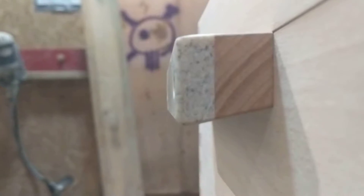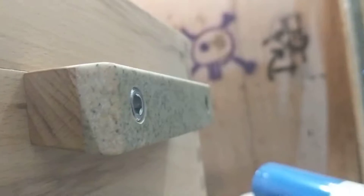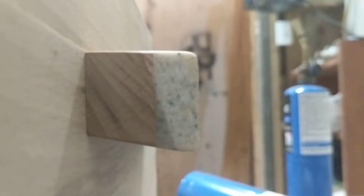They're set just barely under the surface, and they look good.